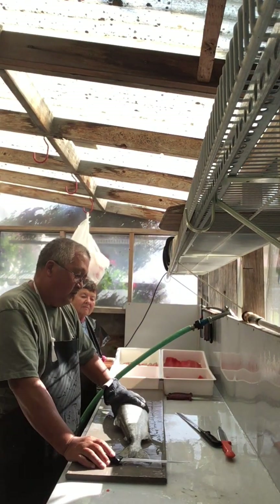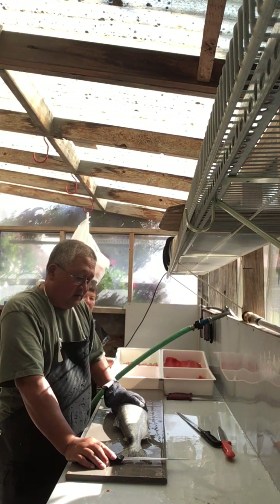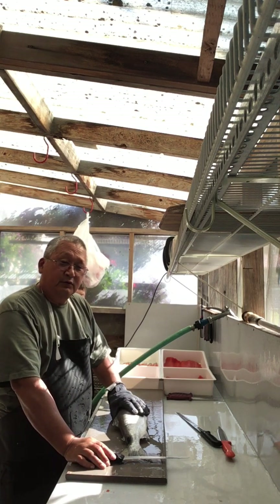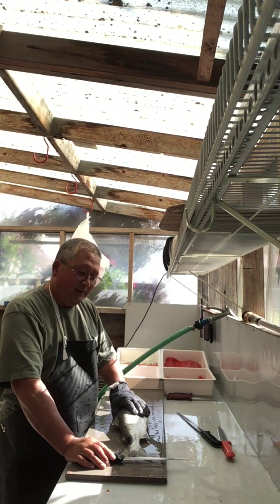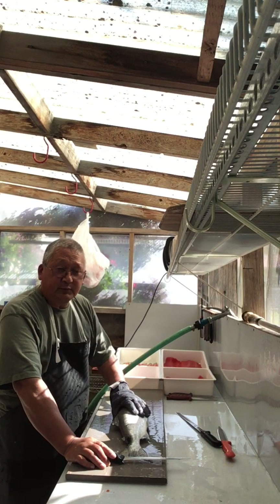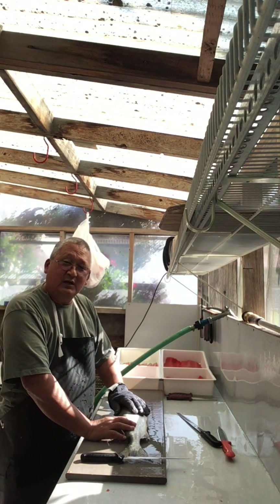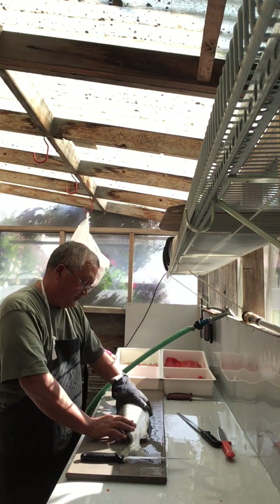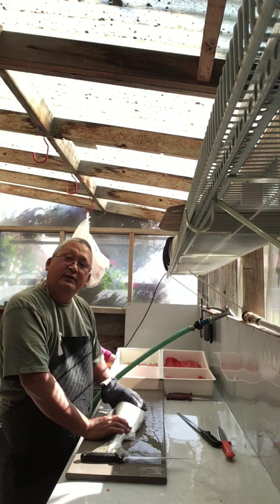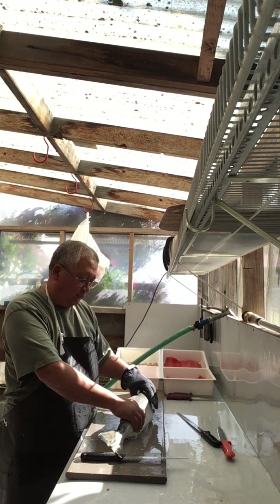When we process our fish, we skin all of our salmon meat. If you use the skin for vacuum sealing, barbecuing, canning, or smoking and you don't want to deal with the scales at a later date, then that would be a good time to descale the fish. But since we skin all of our fish, this is as far as we go as far as the skin is concerned.